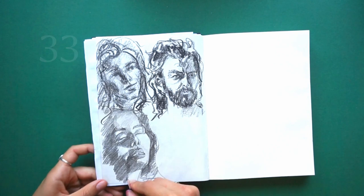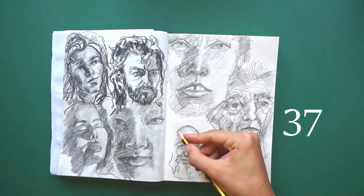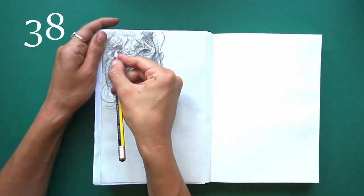I noticed that I find faces with a lot of character more fascinating and that I particularly enjoyed drawing older people with a lot of wrinkles.